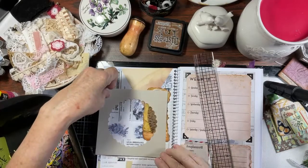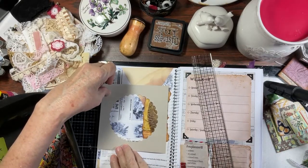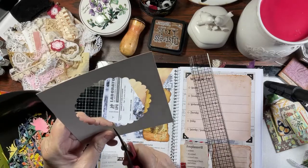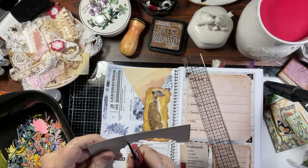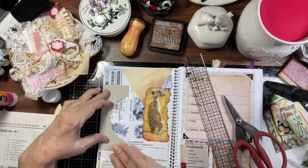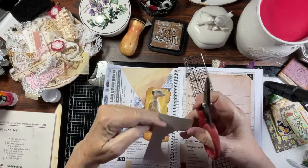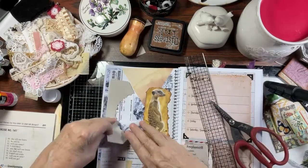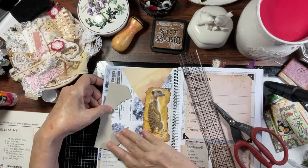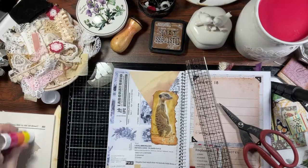I could cut this — let me cut this — and put a flower on that. I could put this right here like this. Don't ask me why I'm doing this; I just came up with the idea to do it. I don't know why, but I'm putting this on here and I'll just go with it.